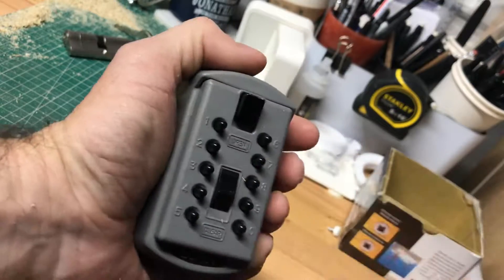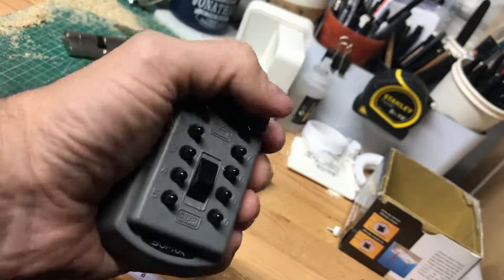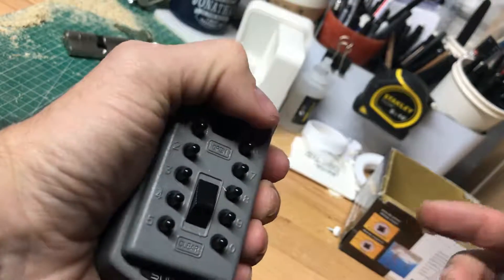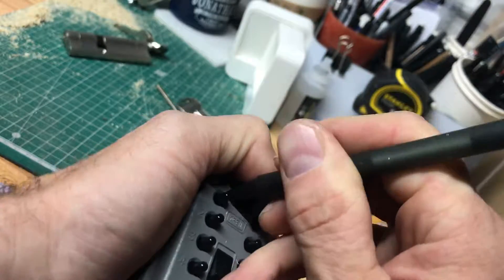To reset, pull down on that latch there. How do we get into this? Nice and simple. We're going to apply downward pressure on the release latch at the top here — I'm using my thumb. I've got a bit of a sore thumb at the moment, but apply pressure on that. I'm using the tip of the pen just to save my fingertips, and then I'm just going to push down on the pins and give them a little wiggle.